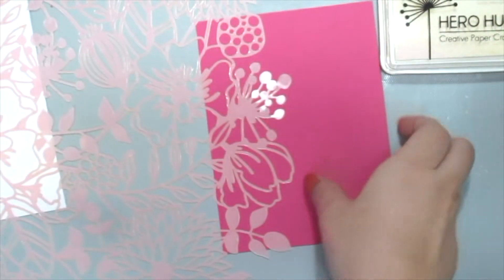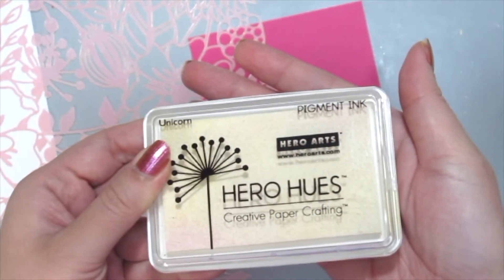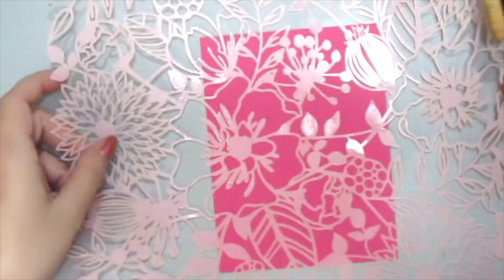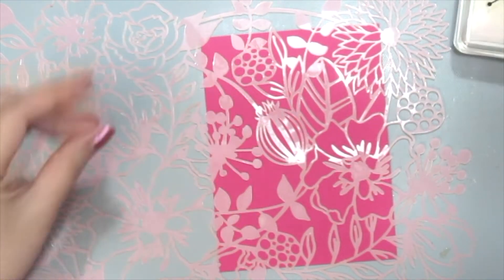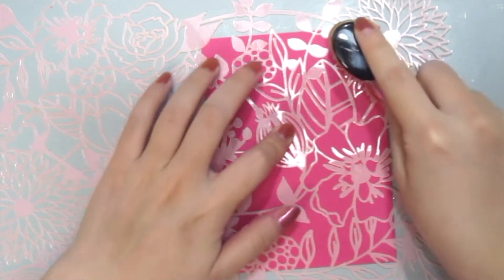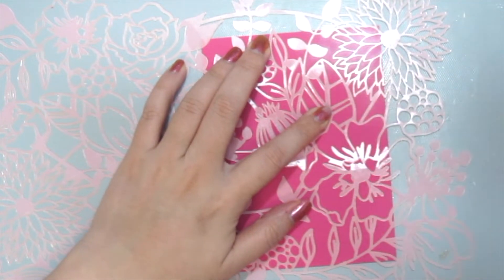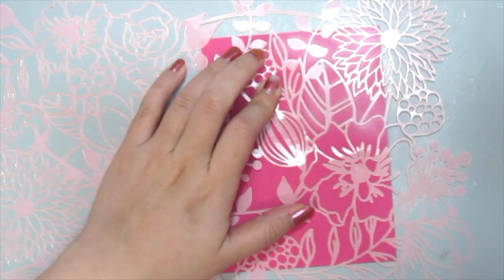I'm grabbing this large 12 by 12 stencil by Dear Lazy, which is delicate and beautiful, and also the Hero Arts White Unicorn pigment ink. I'm grabbing some pink colored cardstock by American Krauss and placing the stencil right above the cardstock, then grabbing my white pigment ink along with my makeup blending brush and just carefully inking onto the stencil, because this stencil is pretty delicate so I just want to go slow.